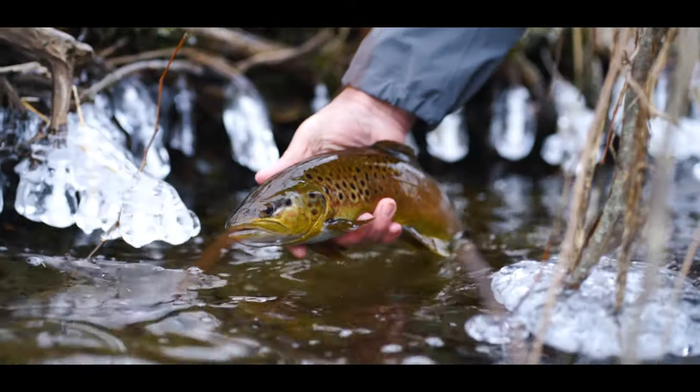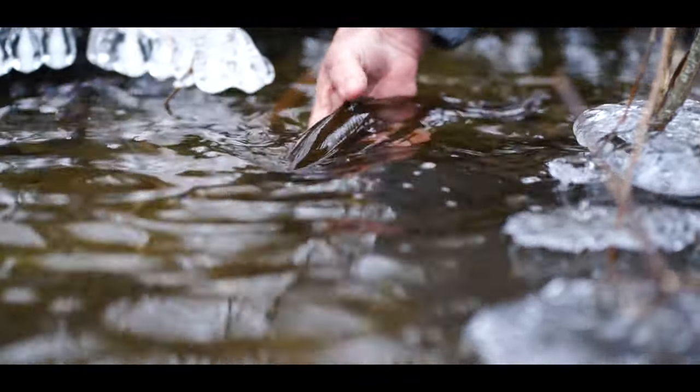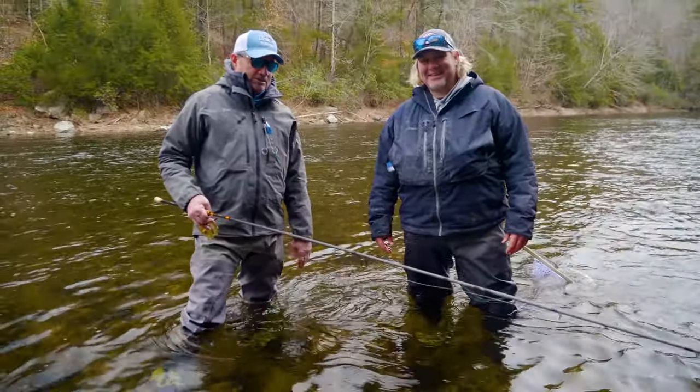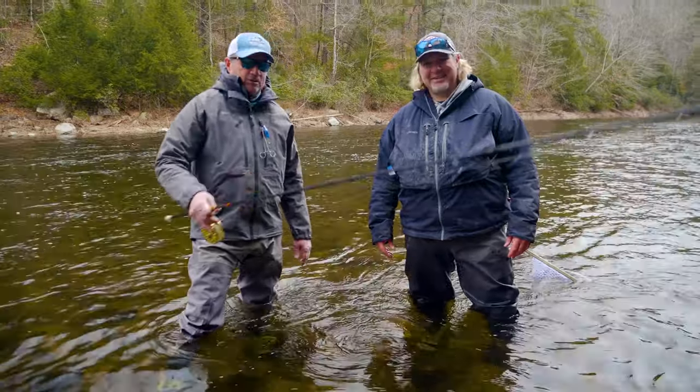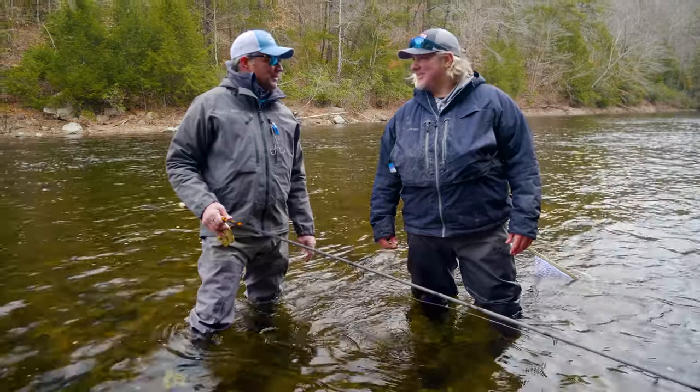That's 100% right. I asked Joe on the way in how cold is the water — it's freezing. It's probably 32 degrees; the only reason why it's not frozen is because it's moving. We're throwing the centerpin rigs — Joe was nice enough to bring a second one along for me to use. Always a pleasure fishing with you. Great time man, it really is brother.